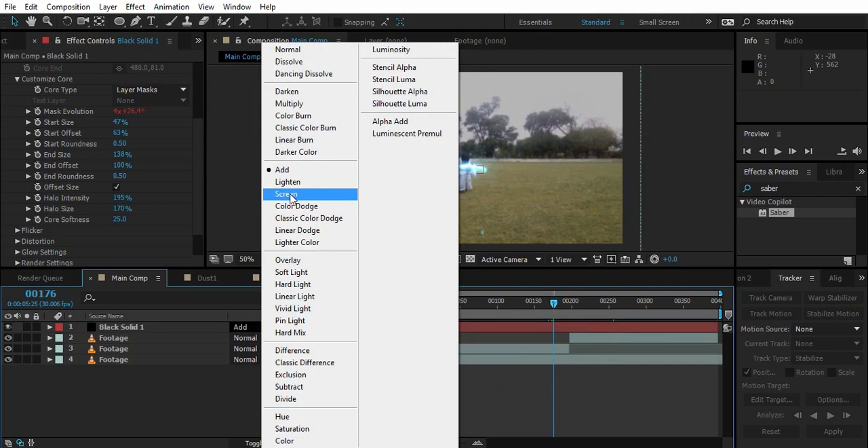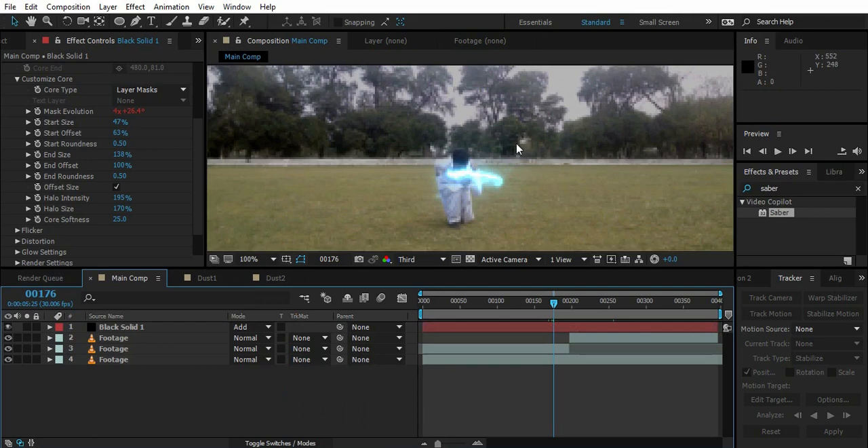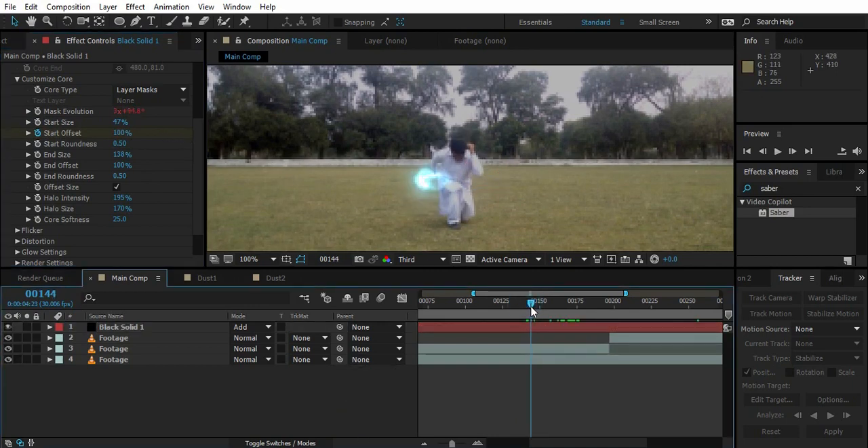We're going to use Add — so here we are. Now make it a bit more awesome. Go to Start Offset, go a few frames back, and make it completely invisible so it just comes out like this.